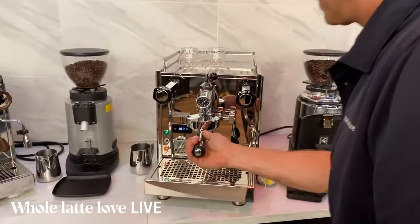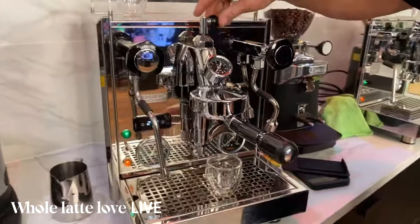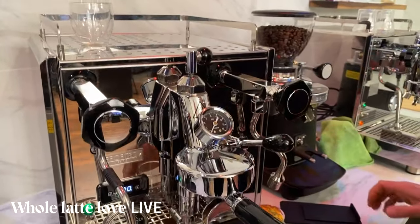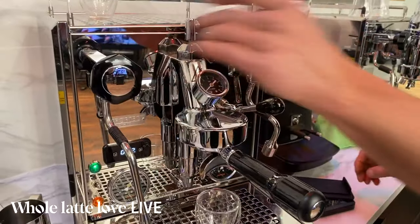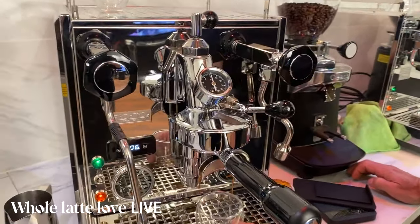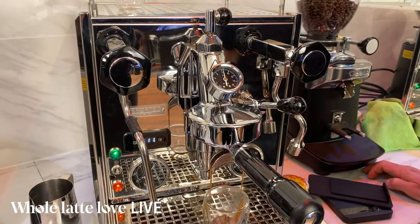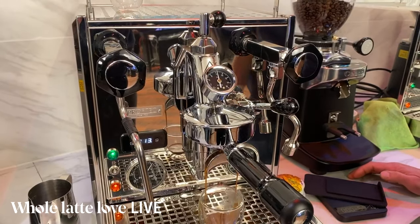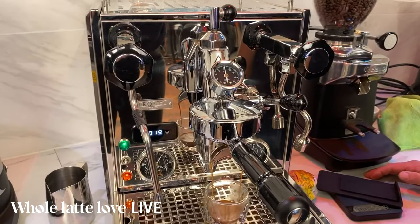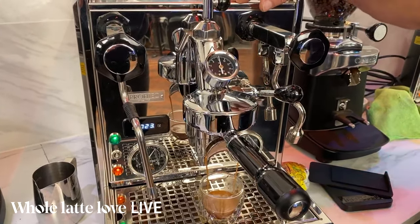I'm going to open this to the point as if I didn't have the flow control, so you can operate it like a standard E61. Notice the group pressure gauge here — that's nice because you're really controlling flow, and you could simulate a pressure profile if you wanted to as well. And there's a nice rotary pump, so it's quiet. Let's hint at flow control: if you lower the flow, you'll notice the pressure starts going down also.